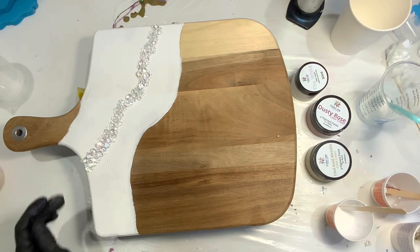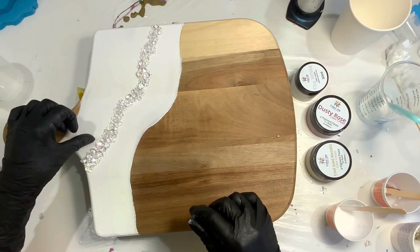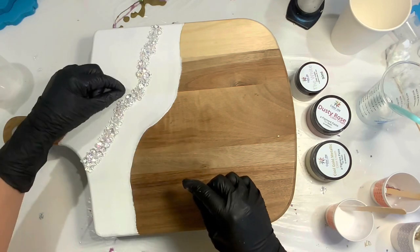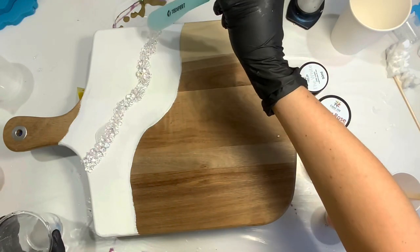First I gesso primed the board with white gesso — heavy gesso — twice in the spot where I want to lay my resin. You can obviously see where that is. And then I'm just positioning some iridescent stones on the board.